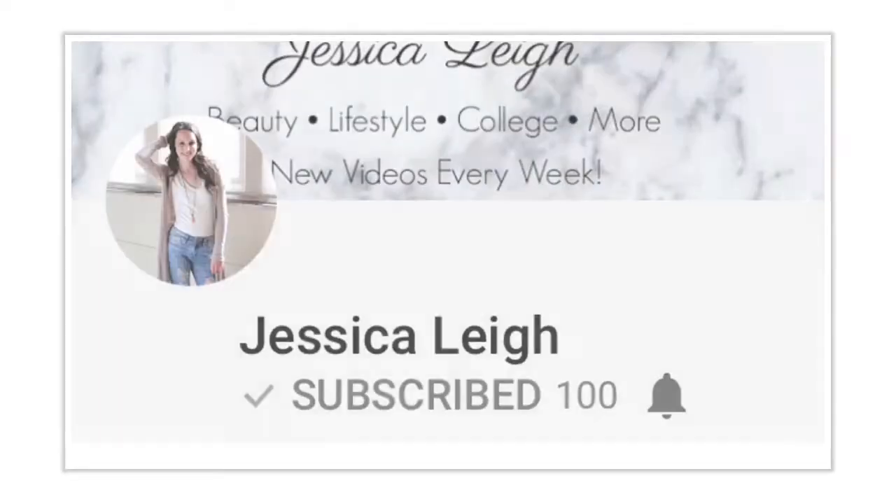Hello everyone! Before I get started with today's video, I just wanted to mention this is a collab with Jessica Lee, Hey Hey It's Hayley, and Amanda Waldrop. Make sure to go in my description below and subscribe to all of them and watch their videos as well. This is a four-way collab with three other small amazing YouTubers. Their YouTube links are the first three lines of the description down below.